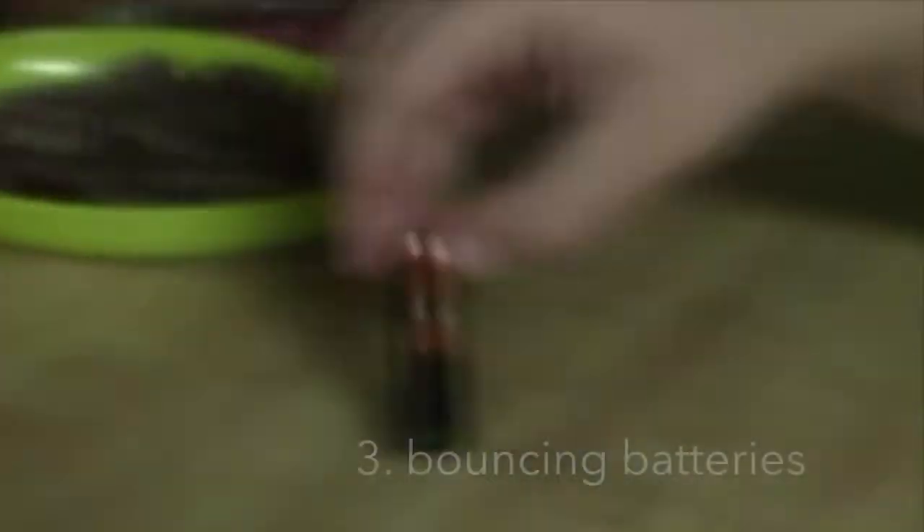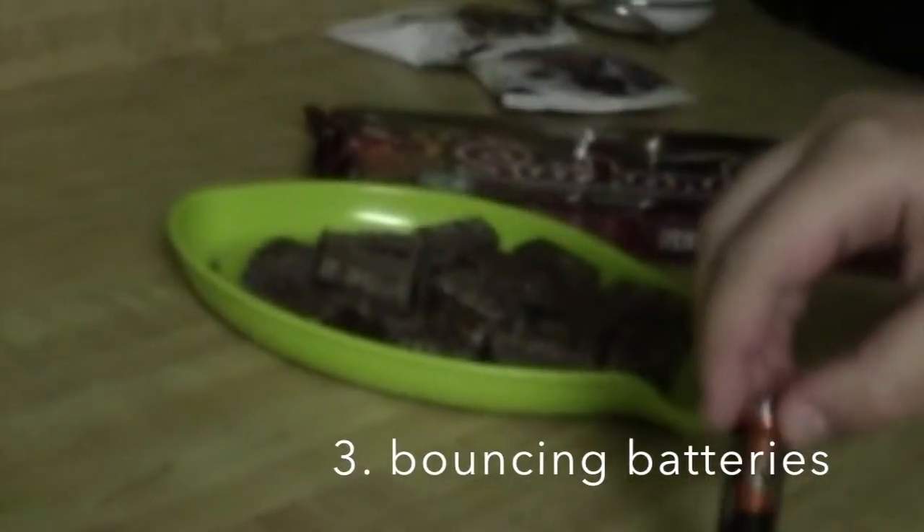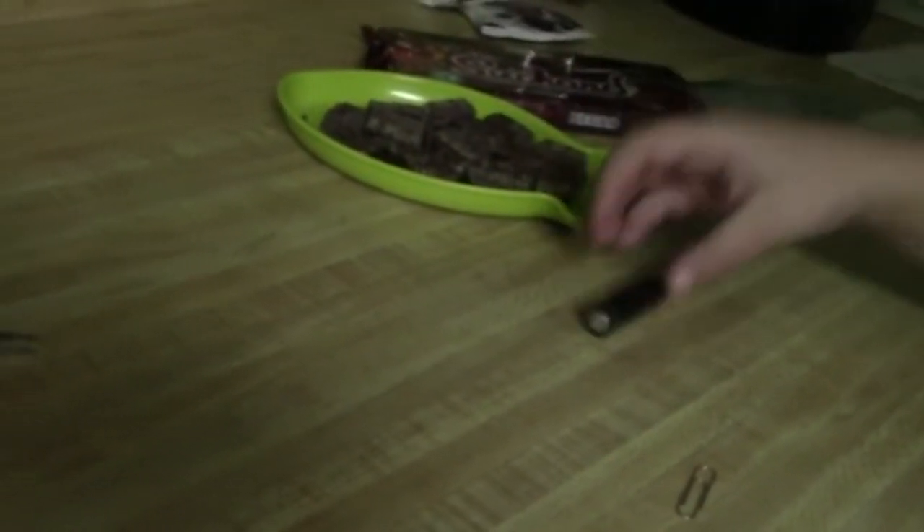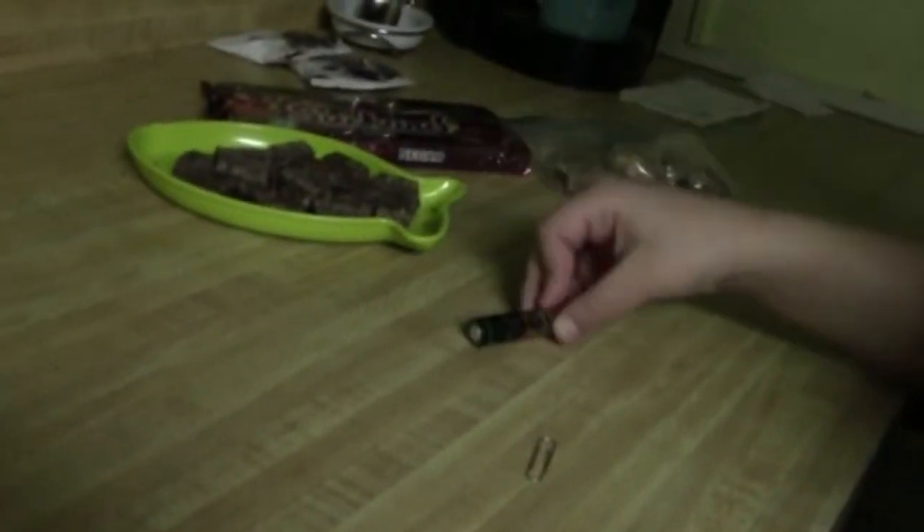Next up, the second life hack is bouncing the battery to tell if it's good or bad. This one's good — see? It doesn't bounce. Scientists found this out. But if it bounces like this, it's a bad battery.